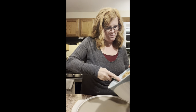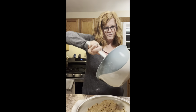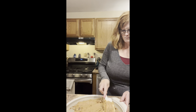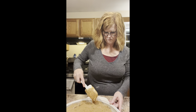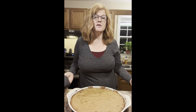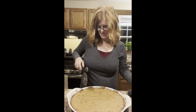So now I'm just going to go ahead and pour this in. This is going to go in the oven for about 30 to 35 minutes, and I will show you how it comes out when it's done. Voila! Look at this! It just smells so good.